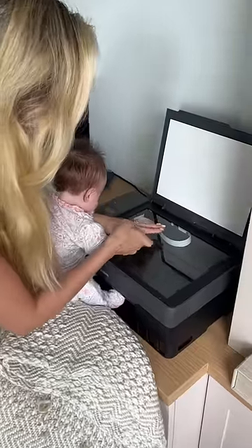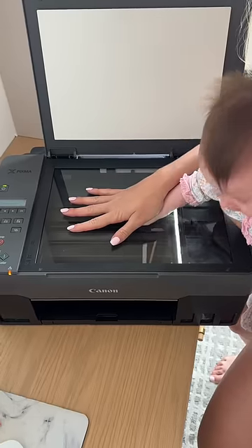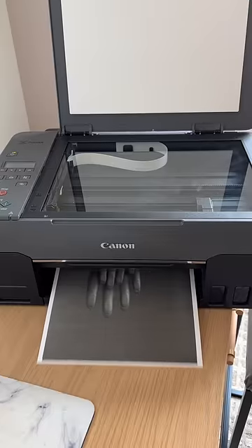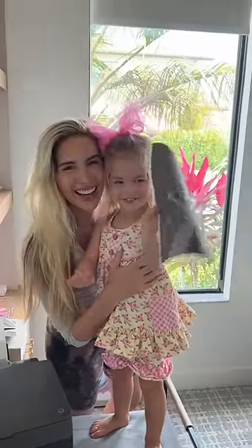First I'm going to do Aria's hand. I placed her hand in the copier portion of my printer with mine on top and made a copy. Then when Izzy got home we did hers too — she loved this and of course had to make multiple copies.